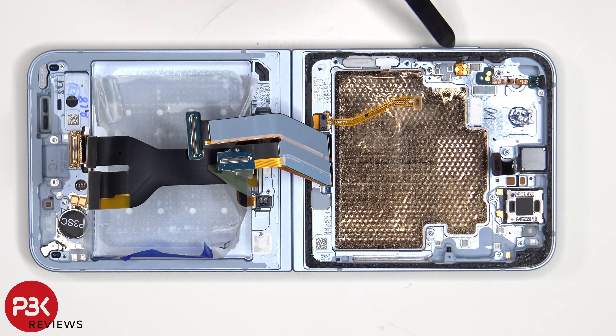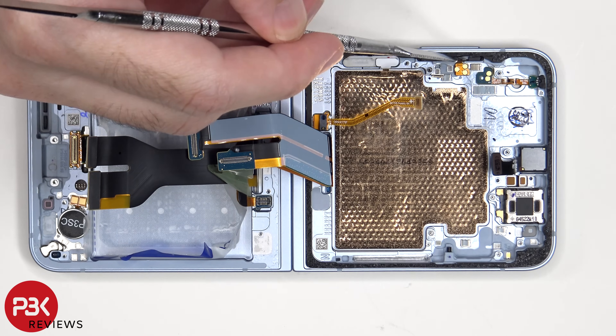The flex cable for the volume key is located here. If you need to replace that, just gently peel it off from the frame and pull out and remove the black plastic bracket from the slot inside of the frame.